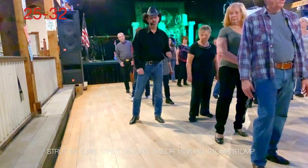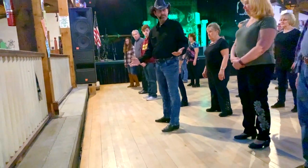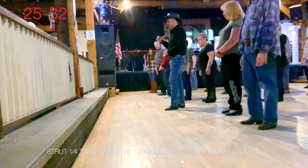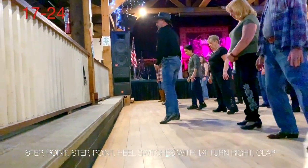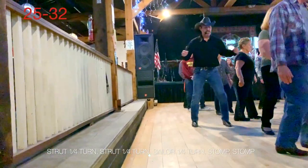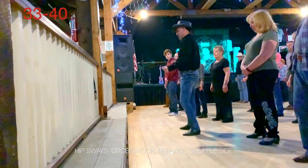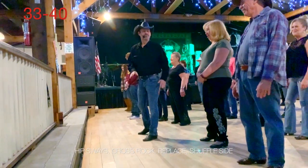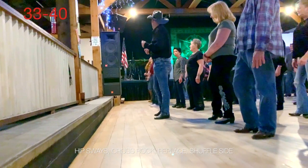We're going to do a sailor turning right and quarter turn. Five and six. And you're going to stomp out with the left, seven. Stomp out with the right, eight. You're back to 12 again. So we do step point, step point. Heel, and heel, and heel with a quarter turn. And then your toe struts with a quarter. Toe struts with another. And then eight. Sailor quarter turn. Let's try that — with the right foot. The weight has to end on the left foot. So keep it simple — left, right, left, right, left. Weight ends on the left.